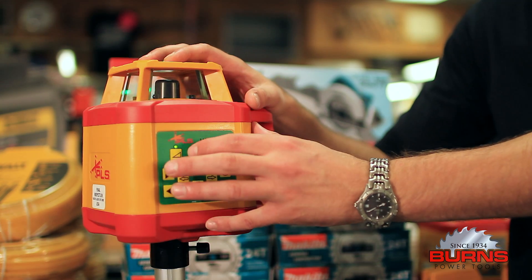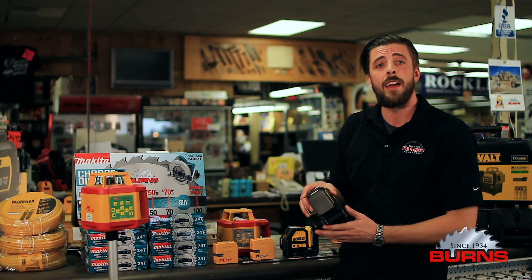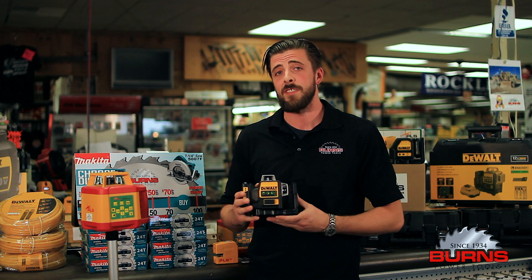DeWalt recently jumped into the green light laser arena with two brand new tools: a two-line and a three-line 360 degree laser.